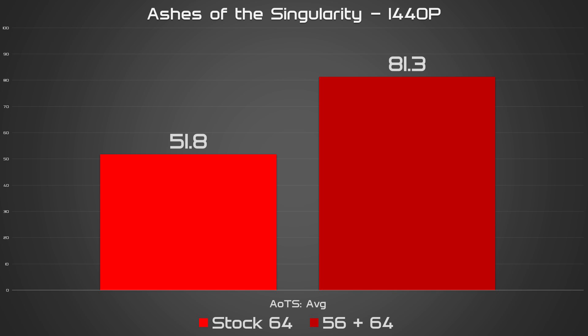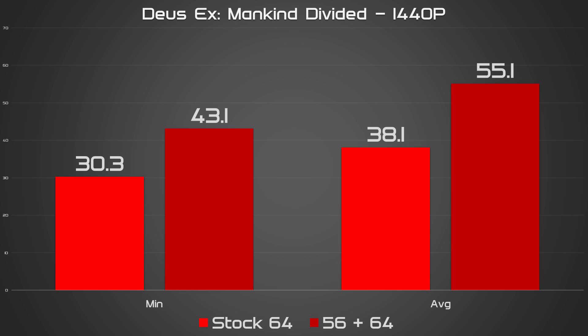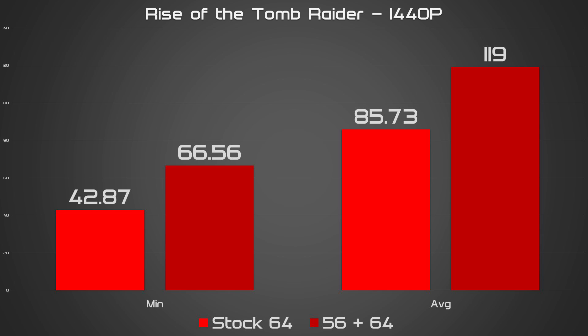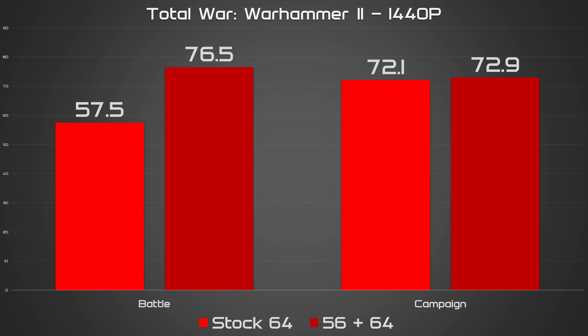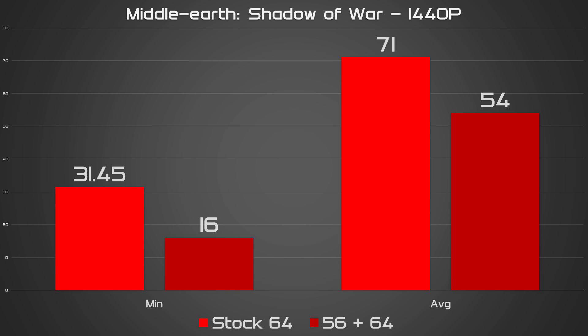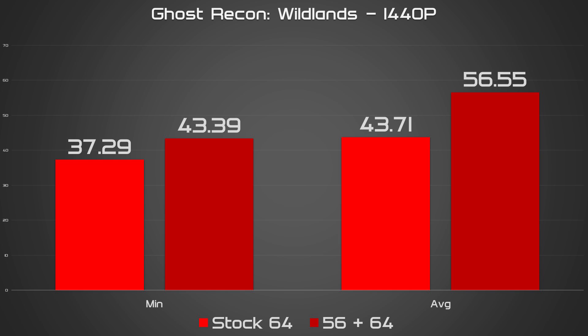Unsurprisingly, my Vega 64 had no trouble downclocking itself to match the 56, and Crossfire worked — meaning it didn't crash every benchmark instantly. It took a fair bit of tweaking, including switching Ashes of the Singularity and Deus Ex to DX11 to ensure that Crossfire was working correctly. While most games saw hefty frame rate increases and an exceptional score in 3DMark's Time Spy, titles like Hitman and Middle Earth's Shadow of War performed worse than either card working alone. Mixed results, and why I don't recommend Crossfire.